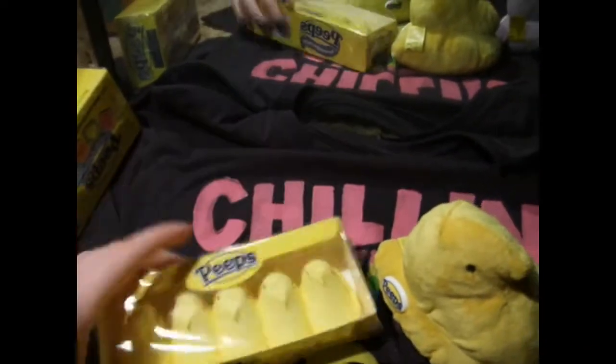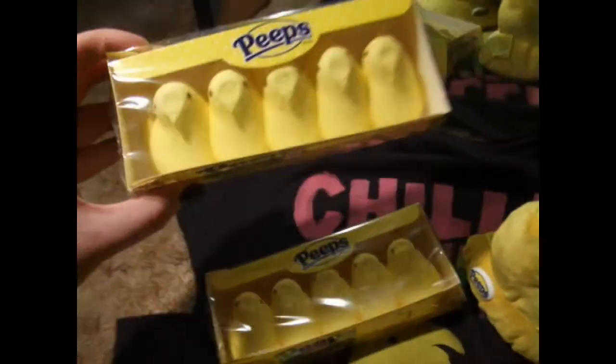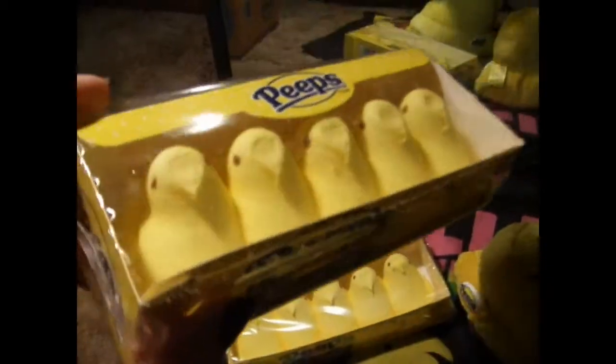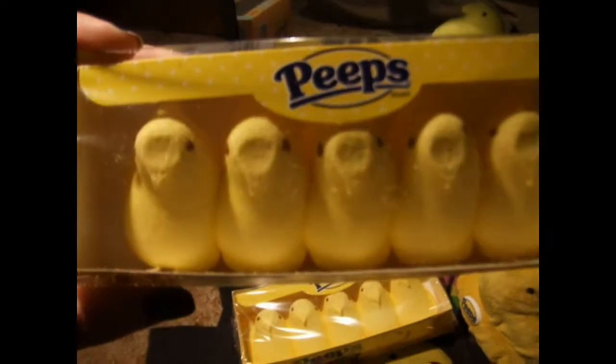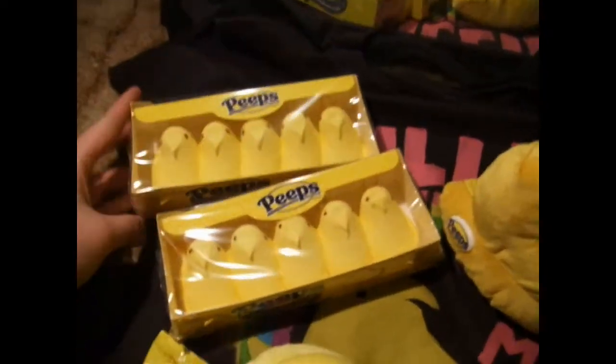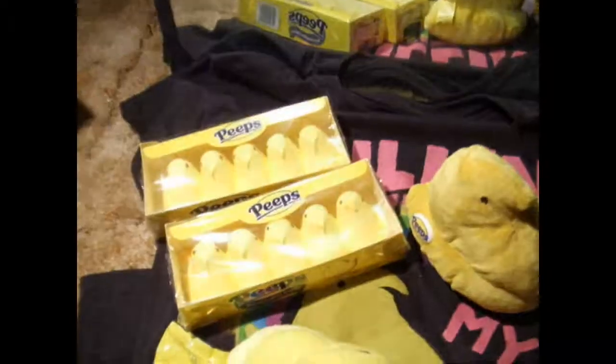They make all different kinds now. The only other Peeps I haven't tried are the birthday cake ones — put in the comments if you've ever eaten them or seen them. They're blue, like a row of them, and they have little speckles on them. I thought maybe it's like birthday cake ice cream or something, but I didn't want to risk it. Anyway, that's the box — nothing real special.